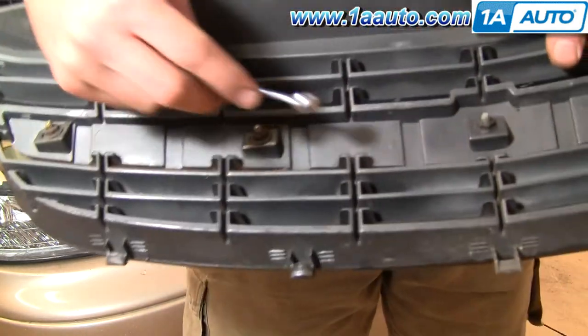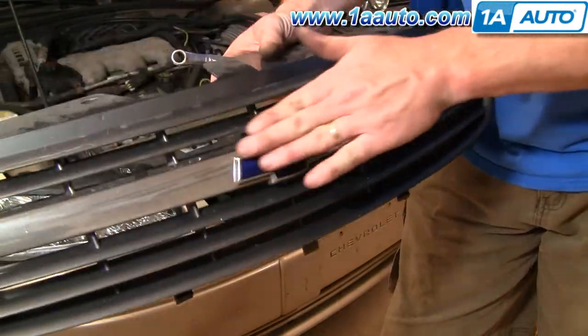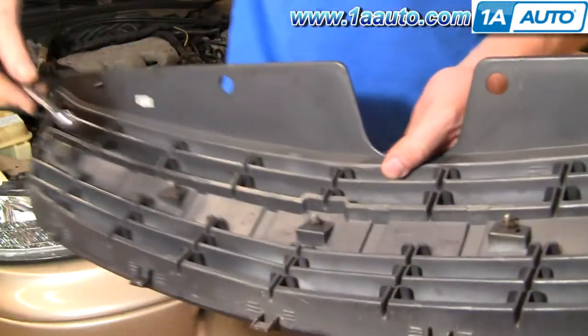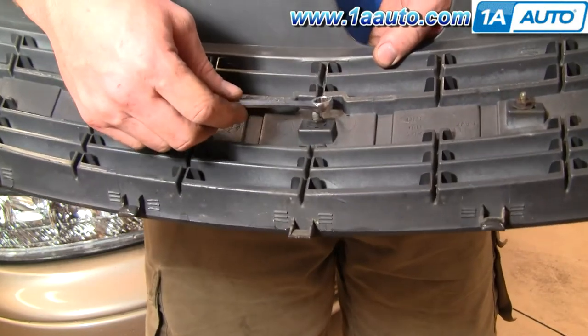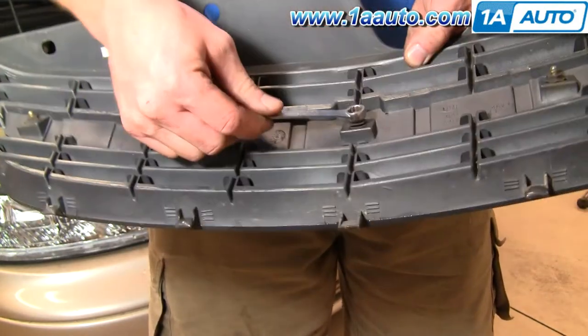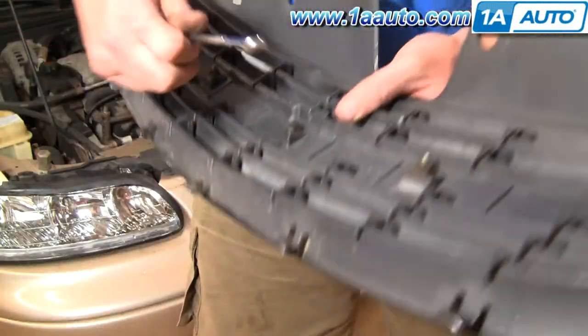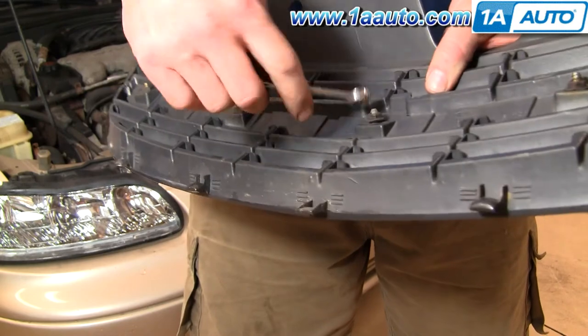If you're replacing your grille, you'll want to switch over this chrome bar on the front. There are just five 10-millimeter nuts — use a 10-millimeter wrench, take these five off, transfer the bar onto your new grille, and put it back on.